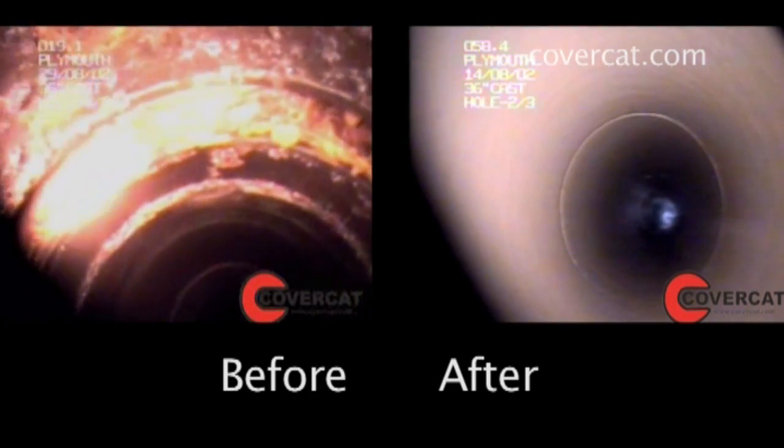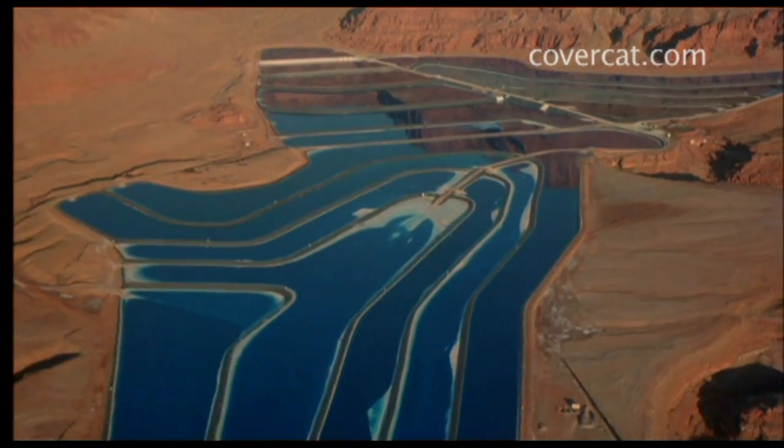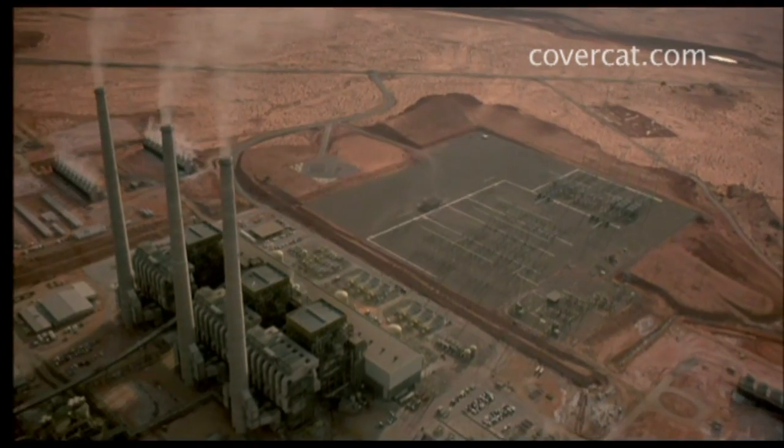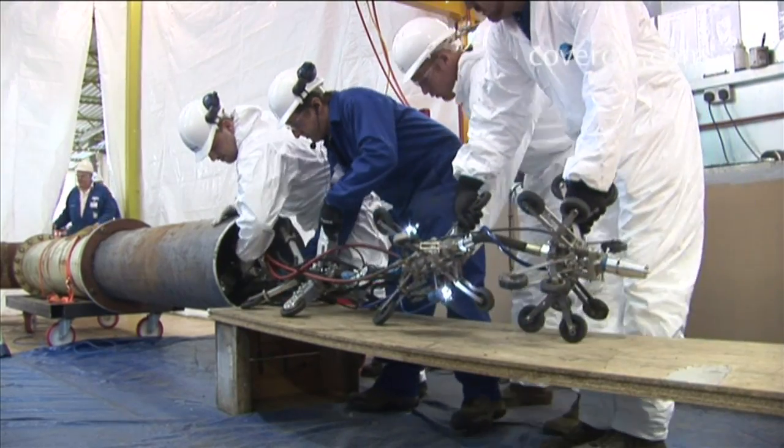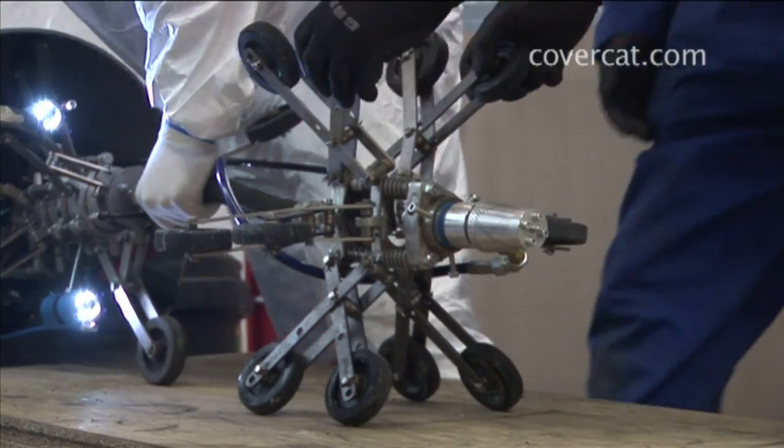The potential applications for the Pipe's Neck are enormous, not only in the water industry, but in the petrochemical, power generation and other utilities. In fact, it may be used anywhere where damaged or corroded pipe is in need of repair or renovation.